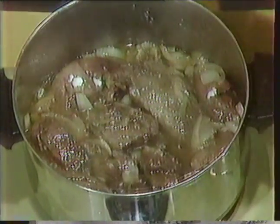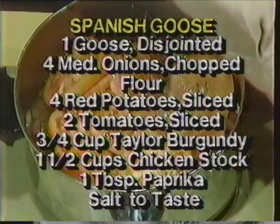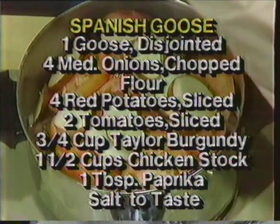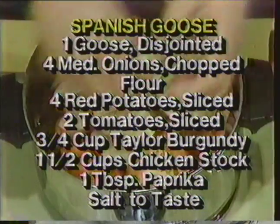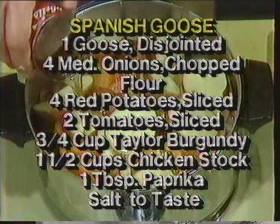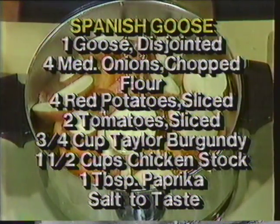We're going to add all the rest of the ingredients. We've got two sliced tomatoes, and we've got about four small — or if they're real small, maybe five — sliced red potatoes. Peel them if you like, that's up to you. I've got a can of chicken stock. The recipe calls for one and a half cups of chicken stock — that would be 12 ounces. But a 10 and three-quarter ounce can is enough. They don't make things in exact ounces anymore — they make them in liters or milliliters. A can and a half of chicken broth or stock. Make your own stock if you like.